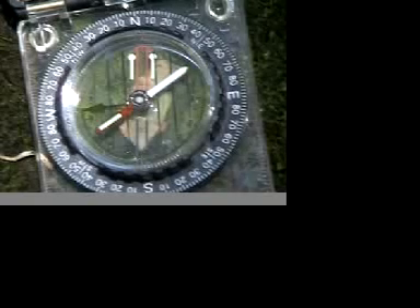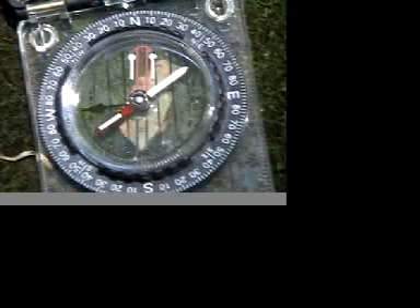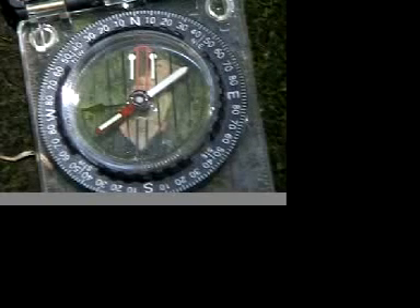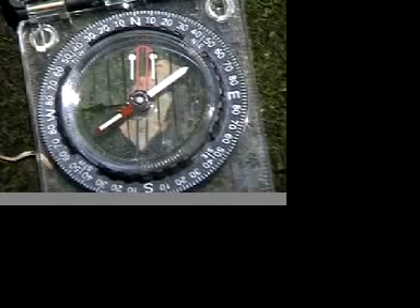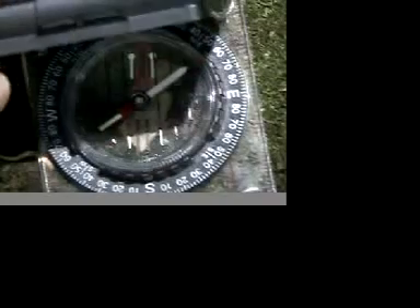In this exercise, what we want to do is learn how to determine the bearing between two points out in the field. First step: get over point A so you're lined up right on top of it. You want to be holding the compass flat in the base of your hand so it's parallel to the ground — as level as possible. Then pick your compass up and fold the mirror over.